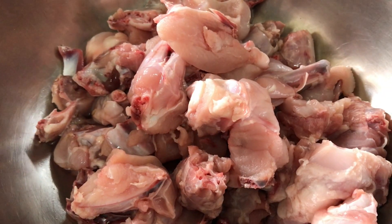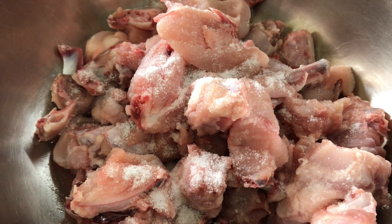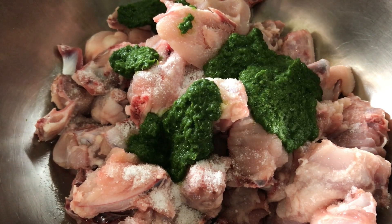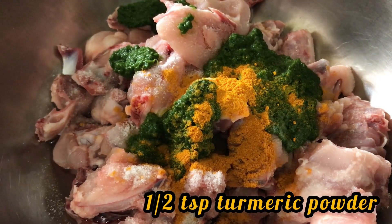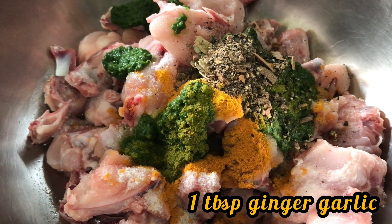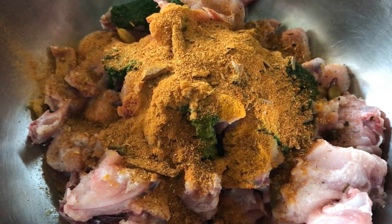Let's start with the marination of the chicken. First I'm going to add in a tablespoon of salt — adjust according to taste. Then I'm going to take two tablespoons of the green masala which I've just ground, half a teaspoon of turmeric powder, and the spice powder which we have just pounded.